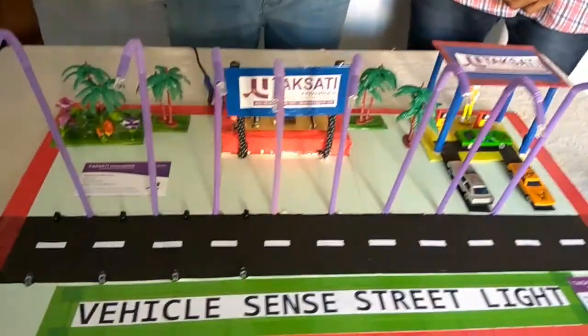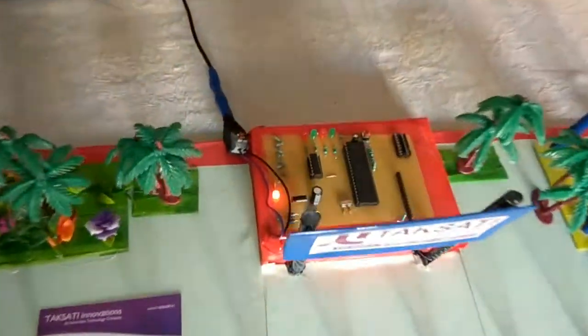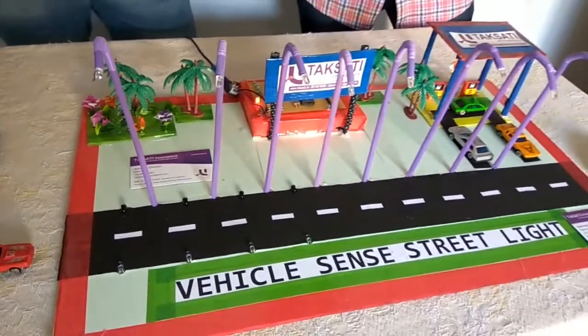The control circuit will be explained by Mr. Vikas. The control circuit of the project is placed here. In this we use a microcontroller which is programmed to glow the street light according to the movement of a vehicle on the road.